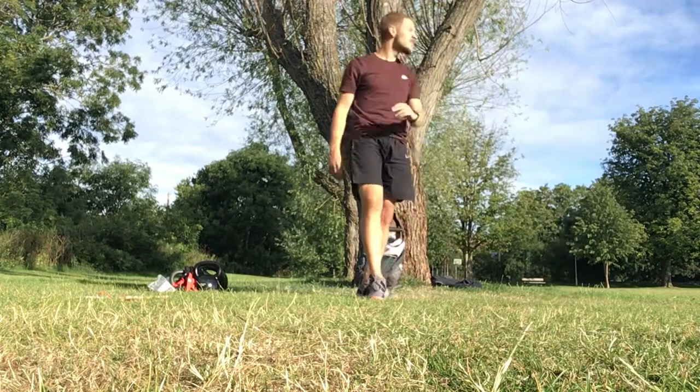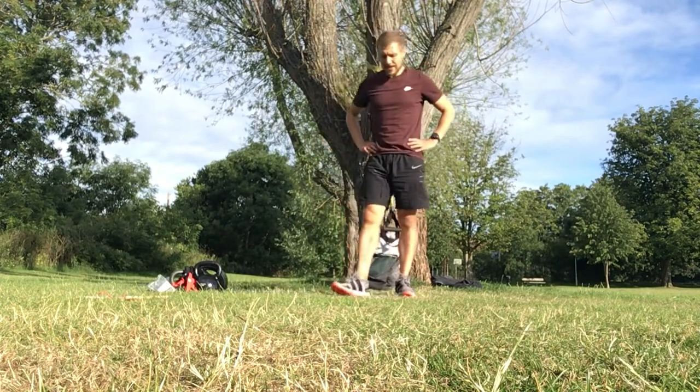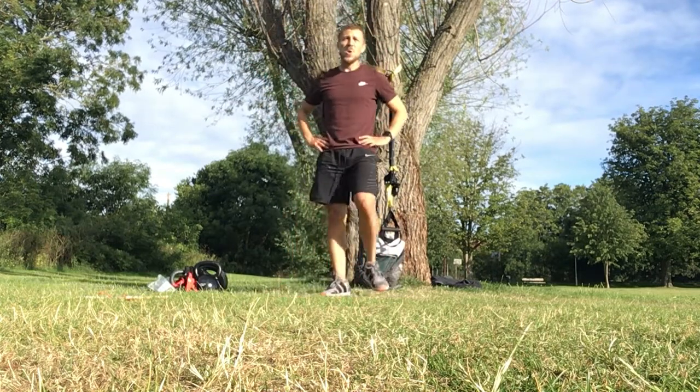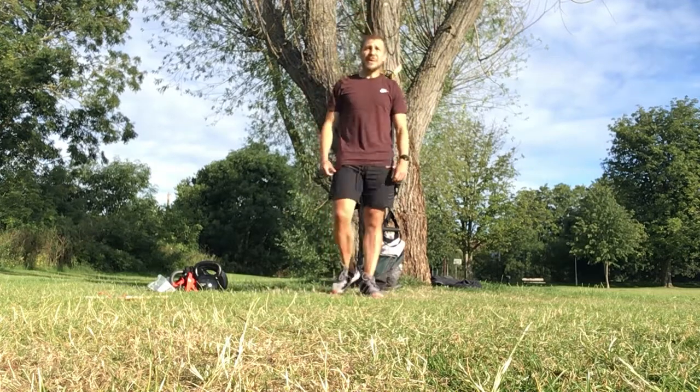And breathe. So split lunges again in 10 seconds — catch that breath back. Keep pulling in that hard work guys, it'll be worth it by the time we get back to those gyms. Let's go — find that balance, drive it up. Keeping your eyes up, chest up, driving up, back down.